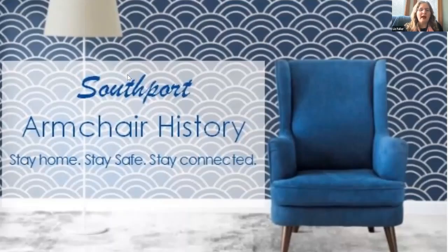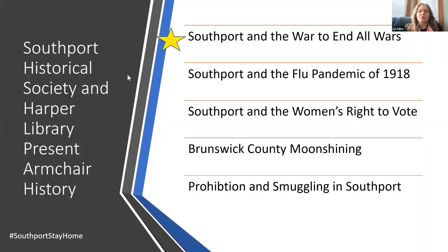Welcome to the Armchair History course. This graphic was developed by the Friends of the Library, in particular by Dave Conrad. We're going to be doing five classes in this series, presented as a collaboration between us and Harper Library.